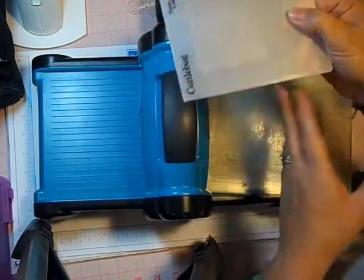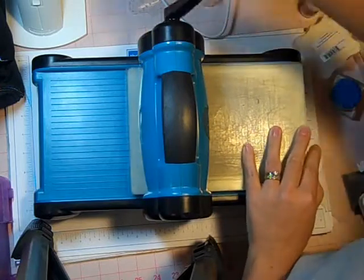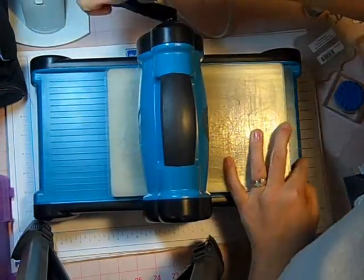You just place it inside, put it in your Cuddlebug sandwich and roll it through. What you have then is your album page with Swiss Dots embossed on it.